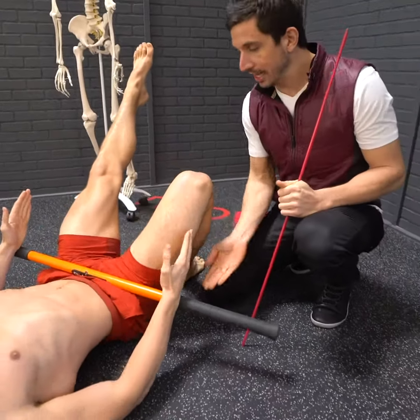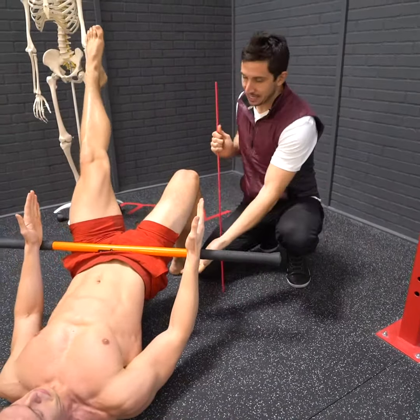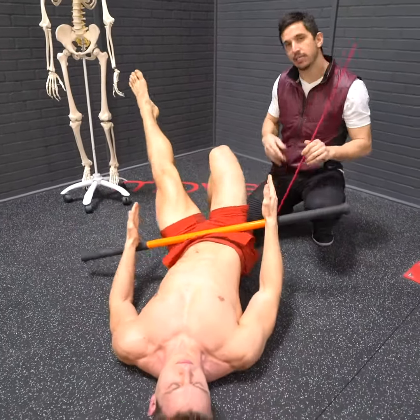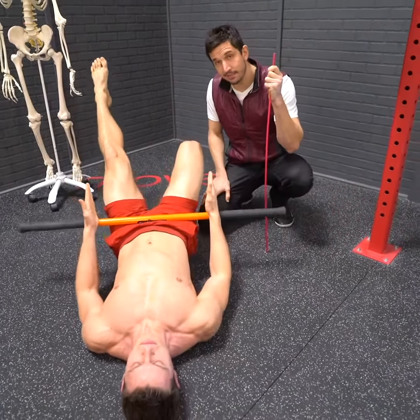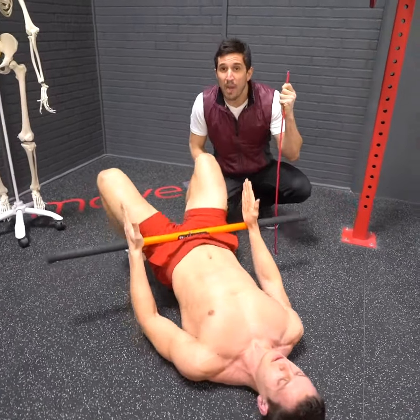Now lift — brace your core — lift your hip upward just like this. If your hip is dropping down to the side like this, try your best conscious effort to actually use the glute to rotate it square. If that hip drops down like this, it is a telltale sign that your glute is weak.